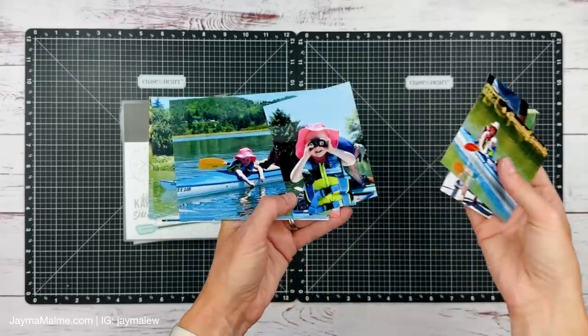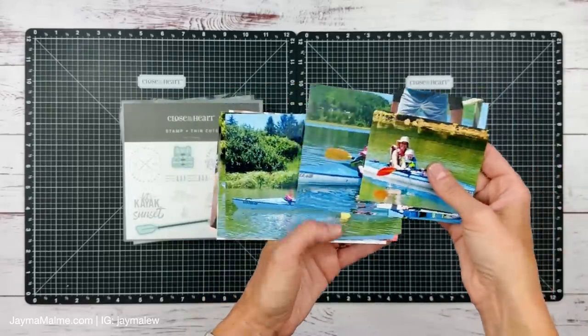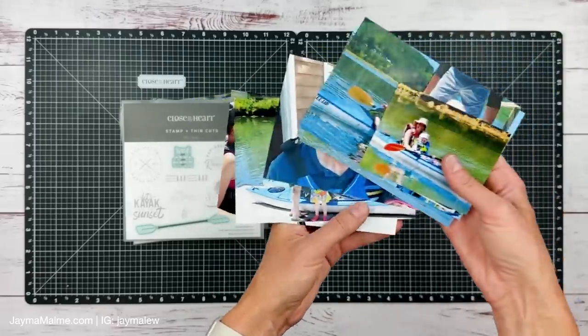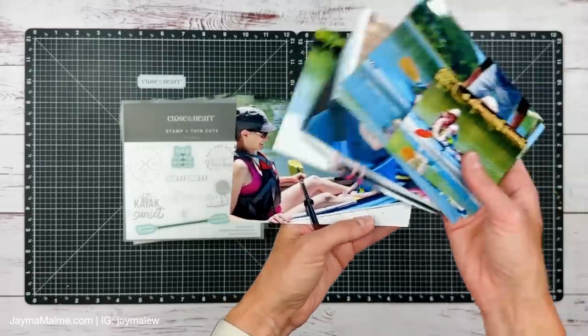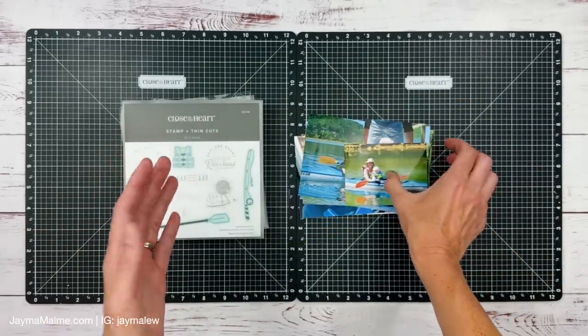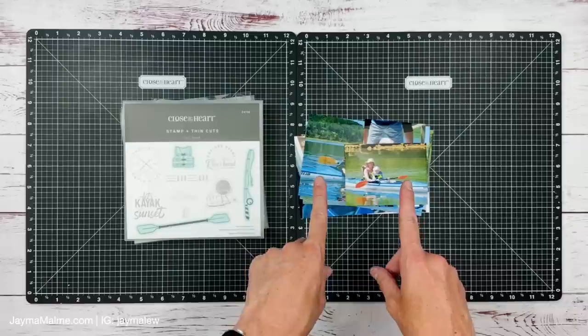If you like to get lots of photos on your scrapbook layouts, then you are going to love today's video because I am going to get all of these photos onto one double page layout. Plus it's lots of bright colors, which can be hard to work with.